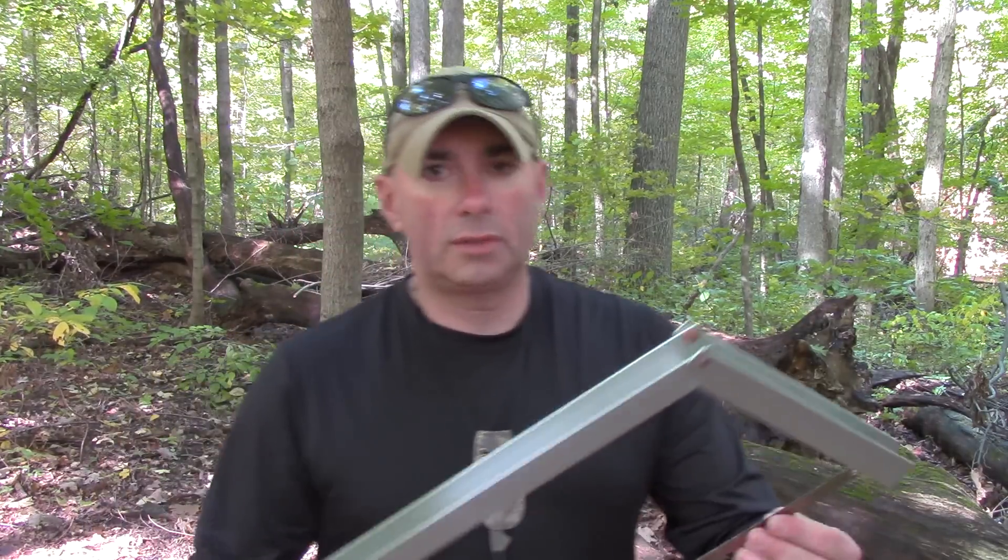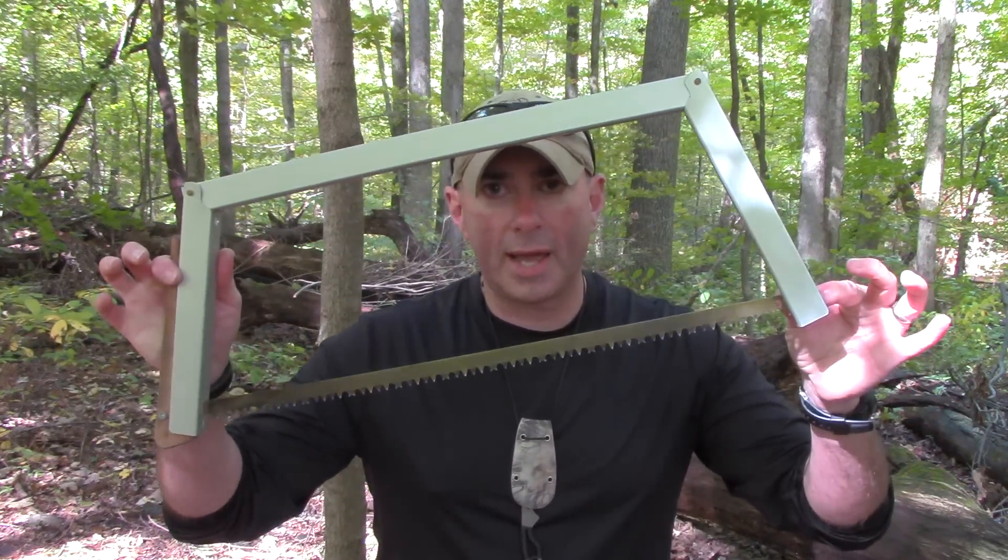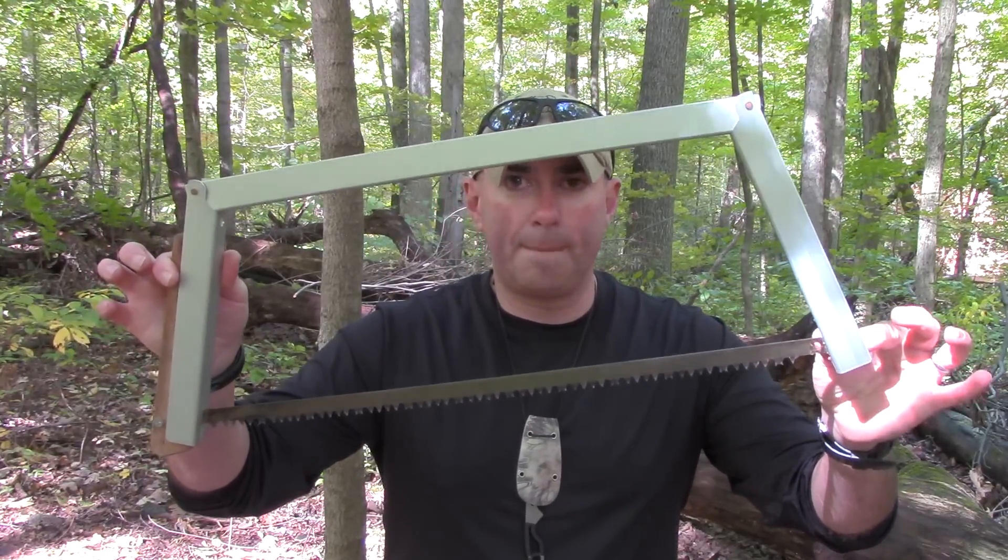Luckily I didn't have to buy one. A friend of mine that lives nearby and also watches the channel has one, and he was actually one of those guys bouncing up and down in his seat. So he brought one over and let us borrow it. Today we're going to look at the Bob Dustrood quick buck saw, so don't go away.